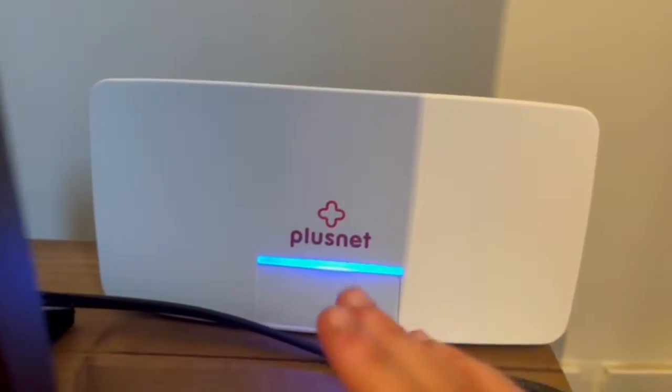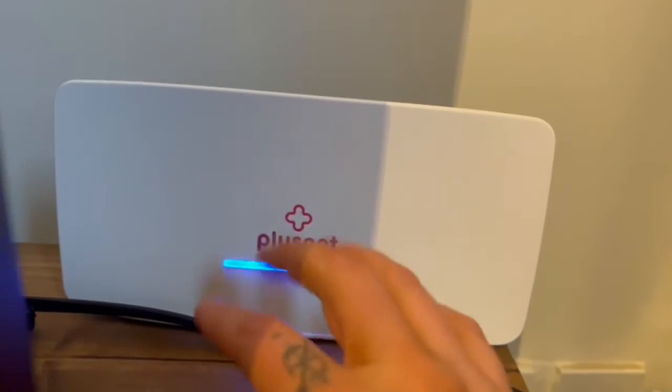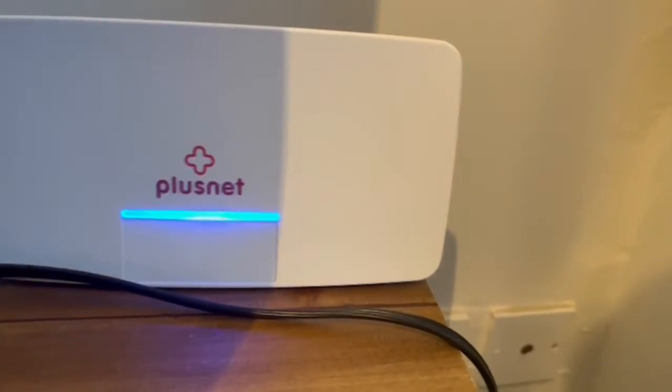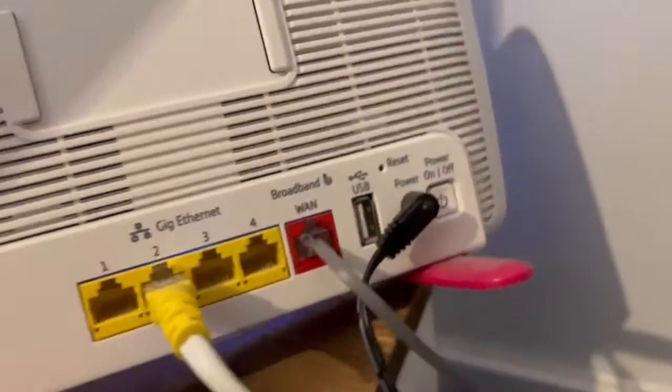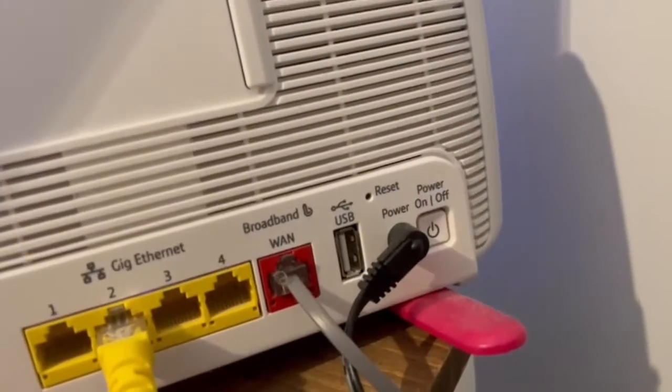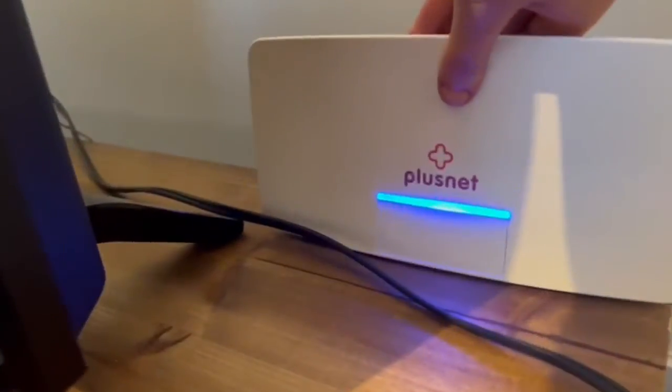The Wi-Fi box is just behind the TV and should be blue. It can sometimes play up — the light will be red or orange if it's not working properly. If you look on the back, there's a power button. If the Wi-Fi is not working, just press it off, stick it back on again, and it should go blue again.